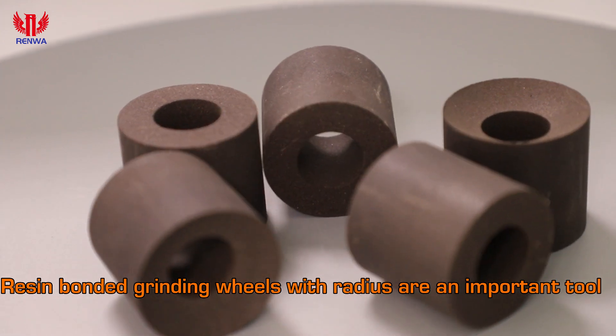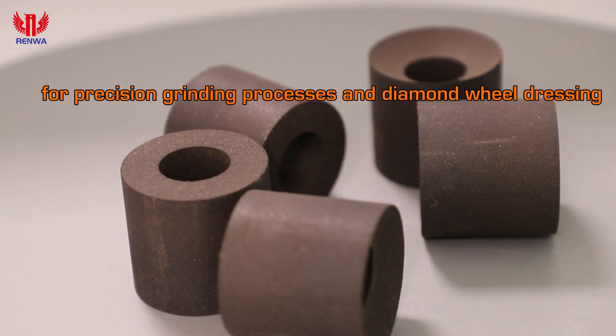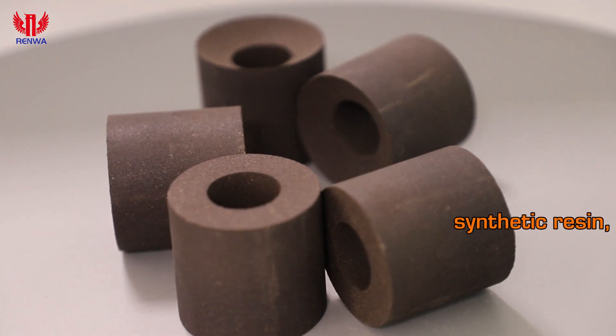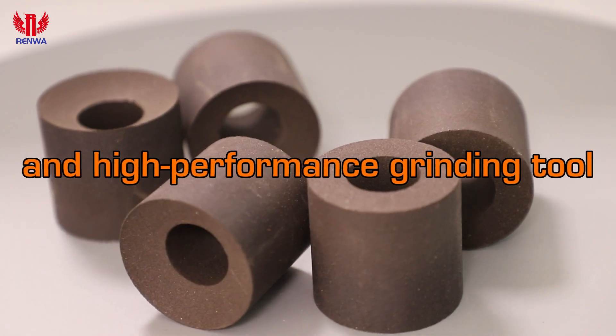Resin-bonded grinding wheels with radius are an important tool for precision grinding processes and diamond wheel dressing. These wheels are made of a combination of synthetic resin, fillers, and pure grade abrasive grains, making them a durable and high-performance grinding tool.